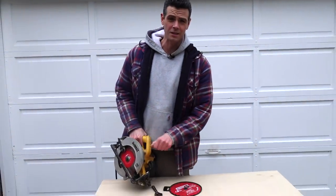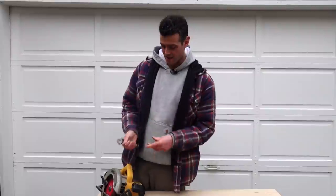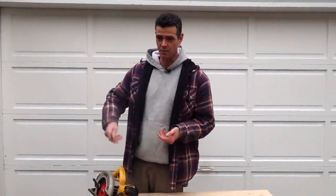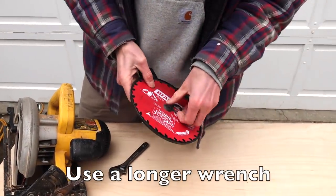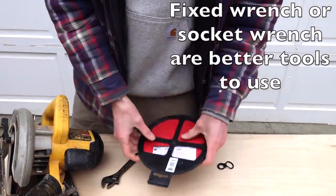There's not too much you need to change a blade. I usually just use a crescent wrench because I never have the tool that comes with the saw — all that sort of stuff gets lost almost instantaneously. Crescent wrench, new blade. I like these Diablo blades; if you're interested, link in the description below.